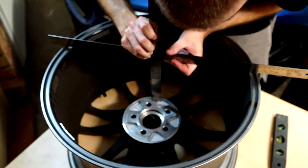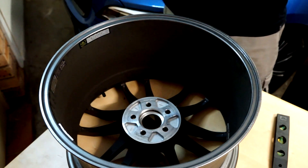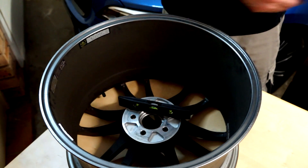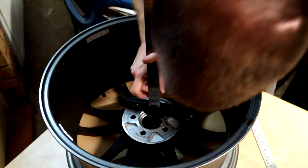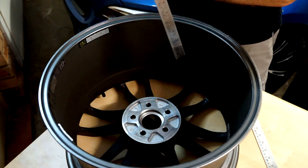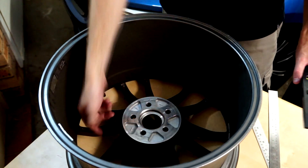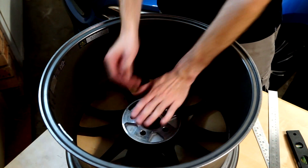There's another way to do this as well. You can use a flat mounting surface and measure from the mounting face to the ground — that gives us 95 millimeters. We take our 135 millimeter centerline and subtract the 95 millimeters, which again gives us 40 millimeters. So whichever way you measure it — from this side or from the front side — you get 40 millimeters offset.